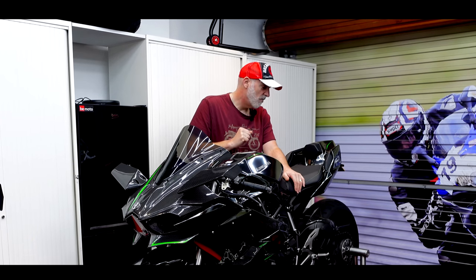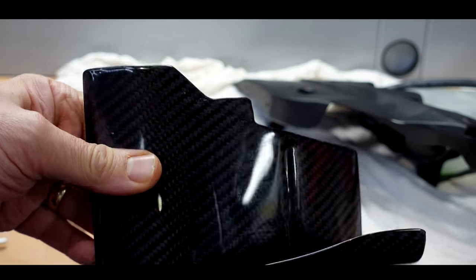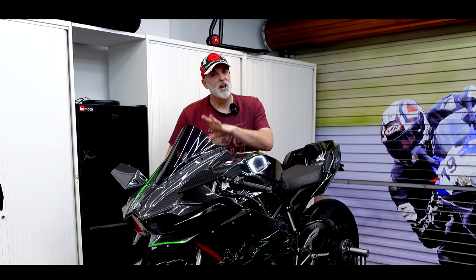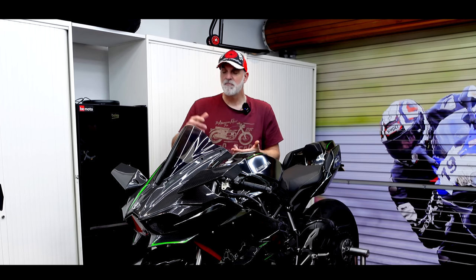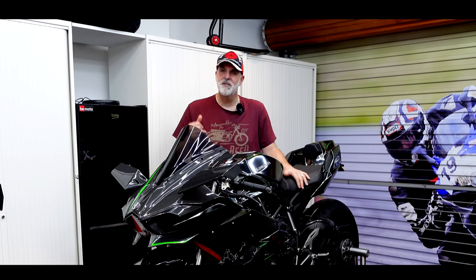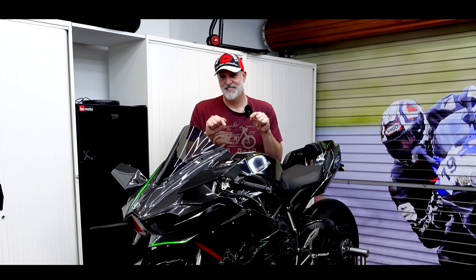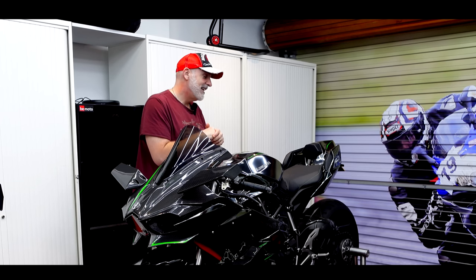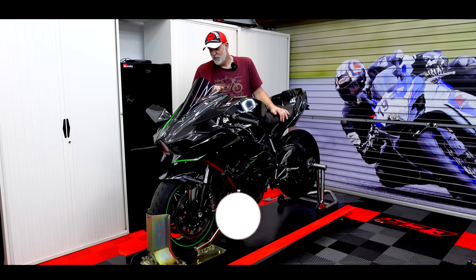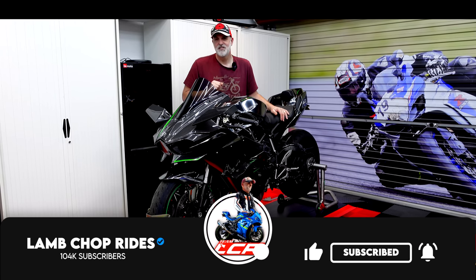I did a bit of damage when I dropped it. There's some cosmetic damage with the H2R wing and the main fairing panel's damaged. In this video I'm going to strip the bike down — I don't know what's damaged underneath the fairings. I think perhaps the reservoir bottle for the radiator's cracked. We're going to strip it down, see what damage I did, tally up the cost of repairs, and then basically put it back together, get things repaired, and get it back ready for the season.